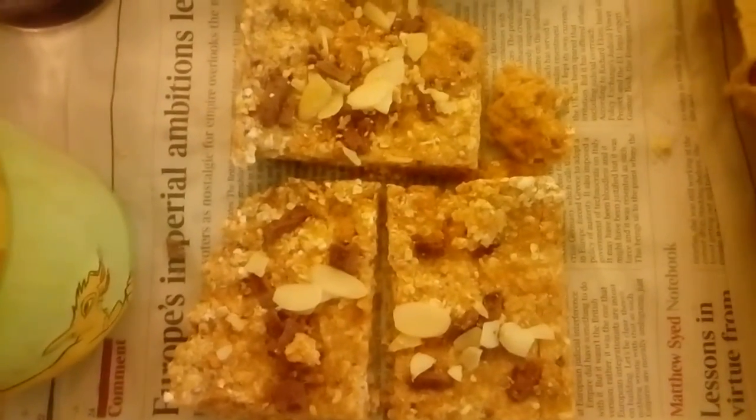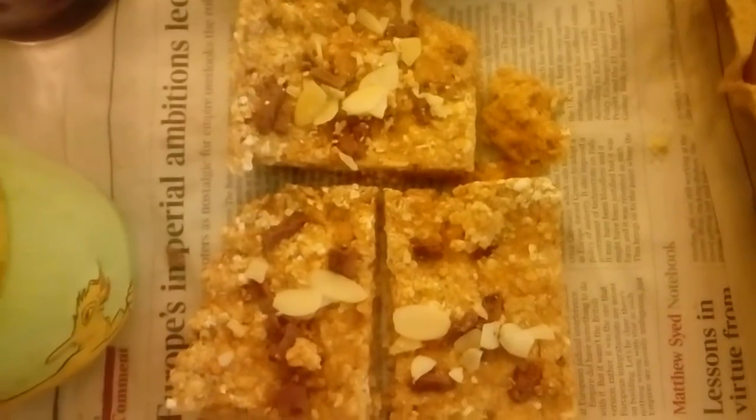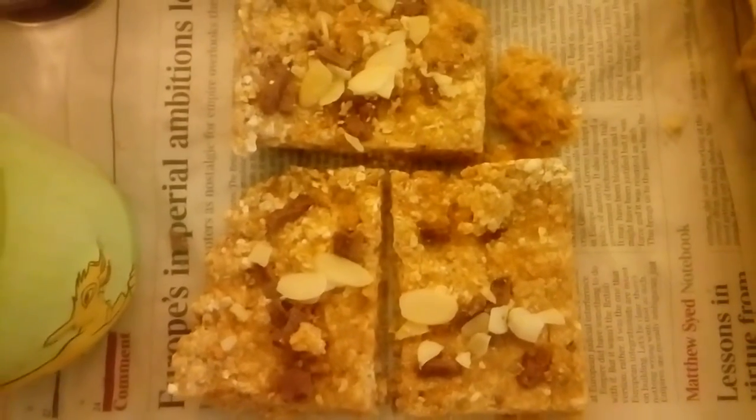All together these protein bars are about 50 grams of protein. Not forgetting the green tea — I'm using green tea just to suppress hunger a bit because I'm depriving calories.